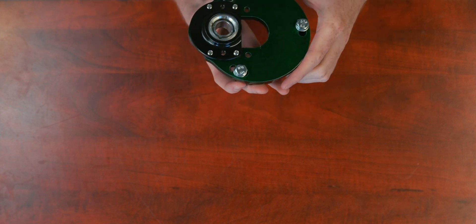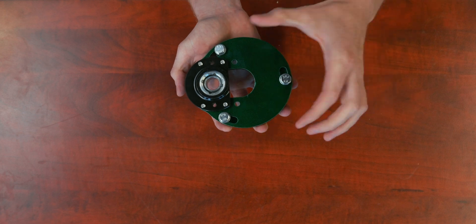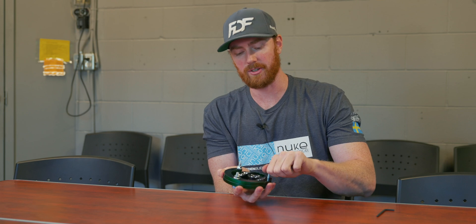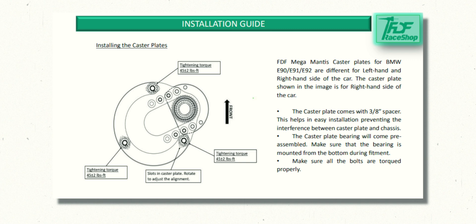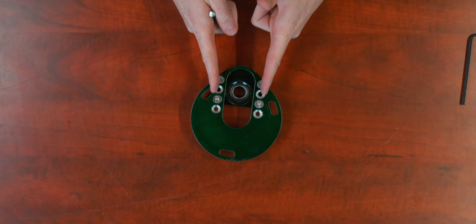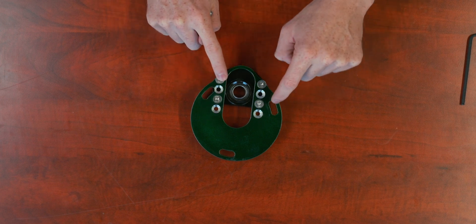Although they only allow a small range of adjustment for caster by rotating the plate after you install it, they can be used in different orientations to allow for even more caster adjustment if necessary. We have laid out in our installation guide the direction you should be installing these. The easiest way to identify left from right is to look at the offset of the three holes in reference to the camber adjustment holes — you can see that one slot is much closer than the other.